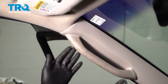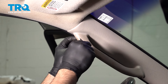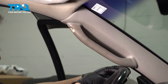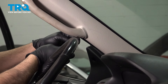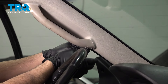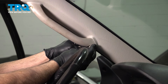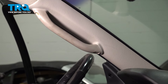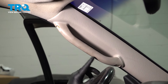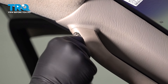Remove your A-pillar. I'm going to start by removing the grab handle here. You're going to use a little pocket flathead screwdriver — there are two plugs, one here and one down below. Remove those. Now on the inside, we're going to use a 7/32nds deep socket on our quarter inch to go ahead and loosen and remove the two screws here.